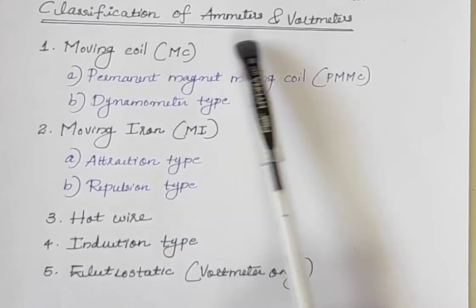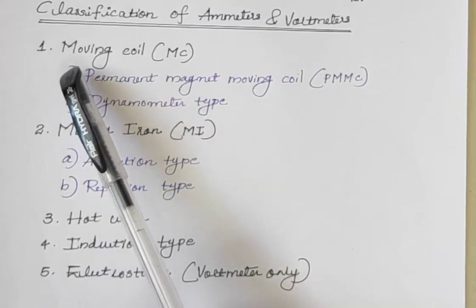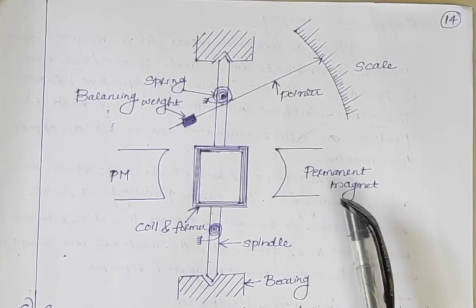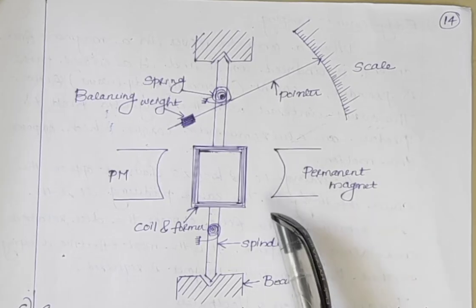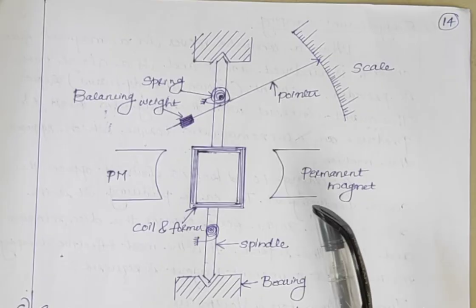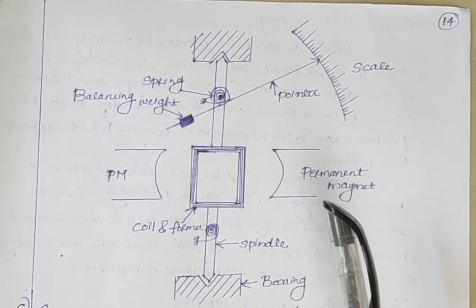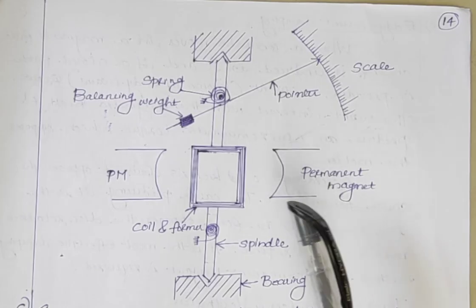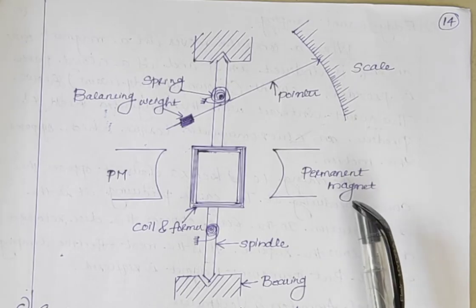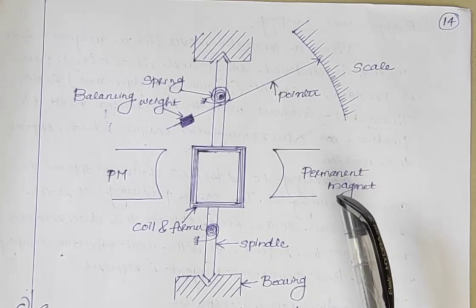Hello students, today's topic of discussion is moving coil instruments. First we will discuss PMMC instruments, that is permanent magnet moving coil instruments. Permanent magnet moving coil instruments are used for the measurement of DC voltage and DC current. It is the most accurate type for the measurement of DC.